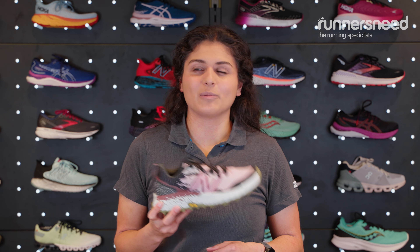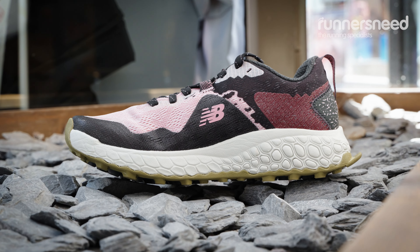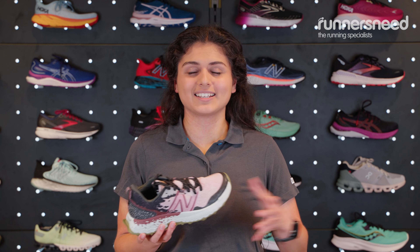A shoe like this will be good for your walking adventures, whether it be a little bit further afield — if you're looking for something a little bit lighter weight than a hiking boot or a walking shoe that can sometimes feel really heavy and clumpy, this is a nice lightweight alternative if you're not doing anything too intense.